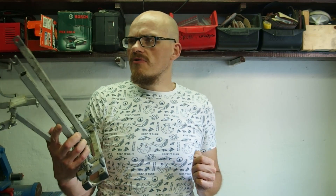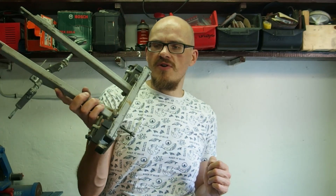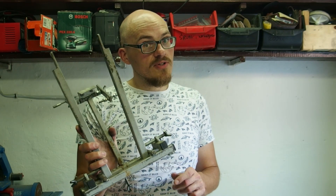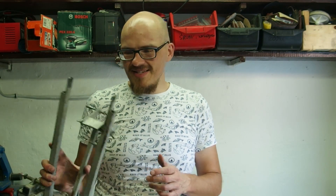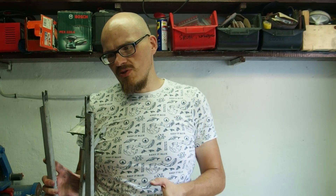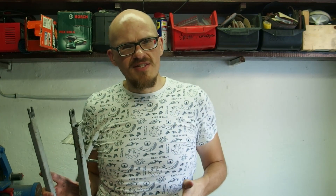This is my auto-truing stand, which I bought for an insignificant amount of money. I didn't make it, although you can see this is pretty much homegrown kind of equipment. However, I have learned to make wheels on this little thing. My expectations out of the truing stand are now exceeding what this particular thing can do, especially since I don't want to be fussing with the dish measurement.